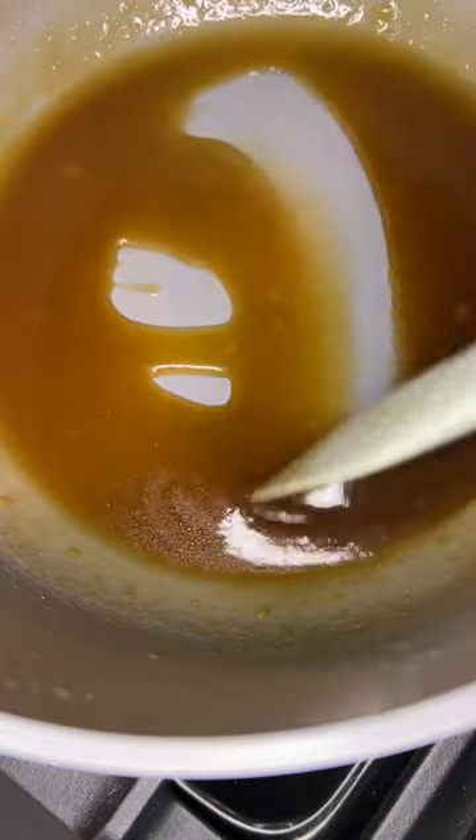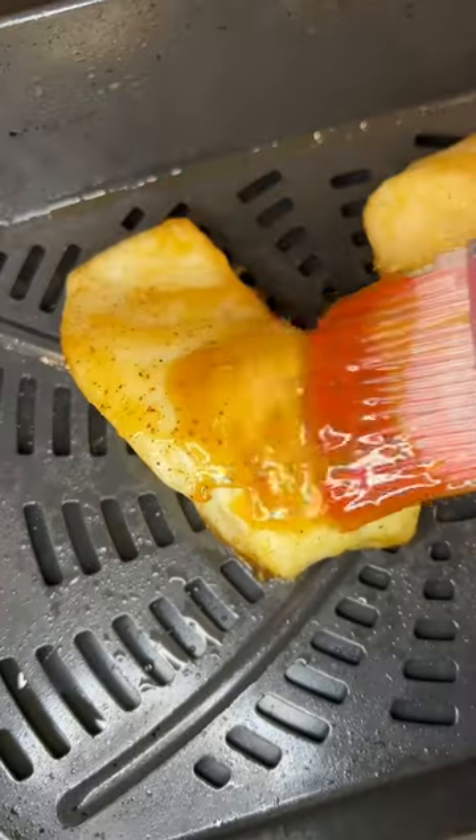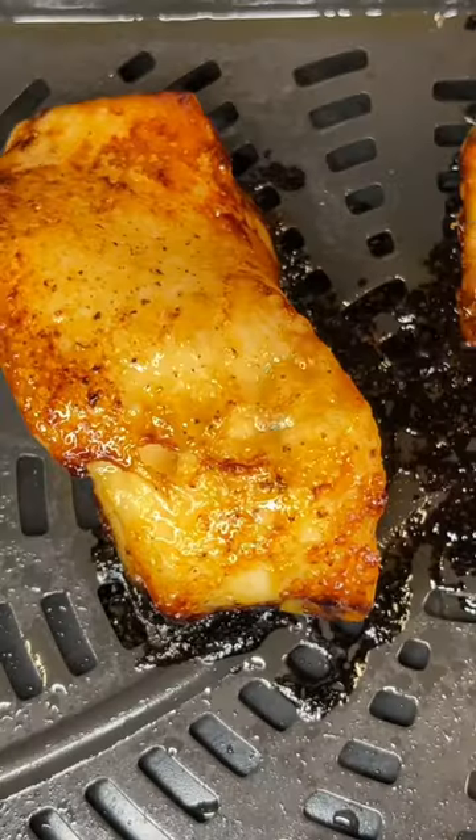Also, all the times and ingredient measurements are on my blog. Brush the sea bass with the miso glaze and air fry it again until it's caramelized and crisp around the edges.